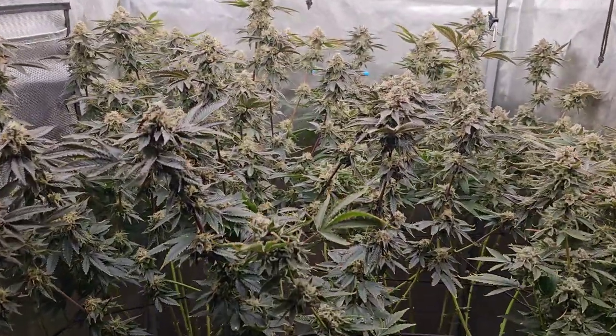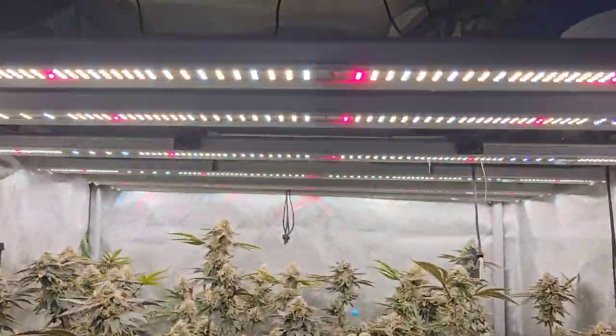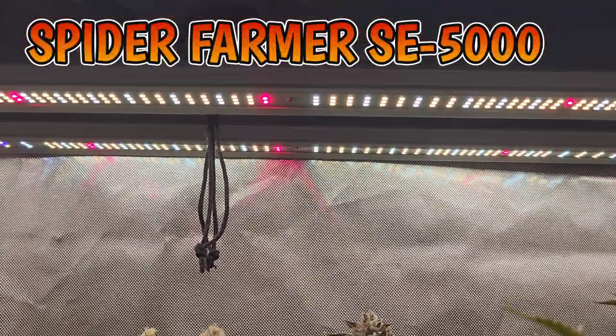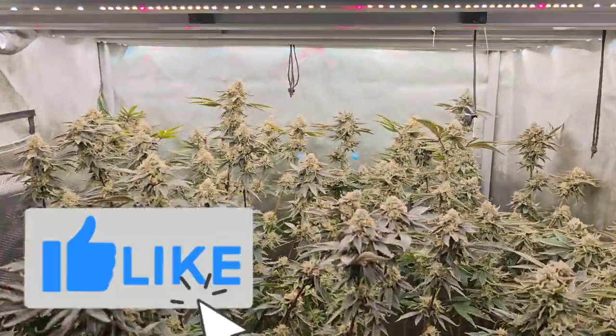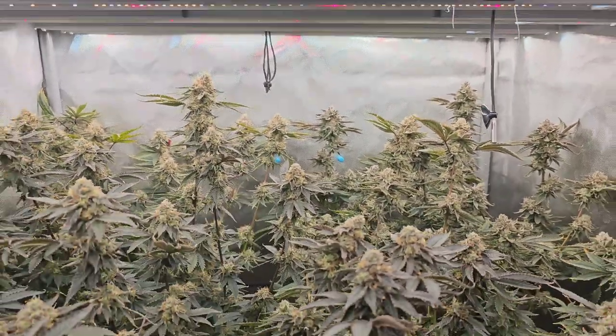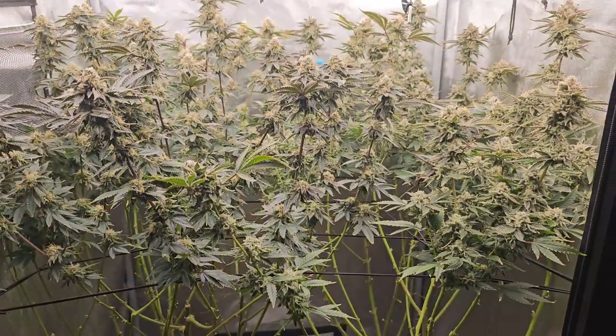Here we have the three by three tent, guys, powered by the one and only Spider Farmer SE5000 with the LM301B diodes by Samsung, UV, and infrared. Those red-looking ones — I'm pretty sure those are infrareds.